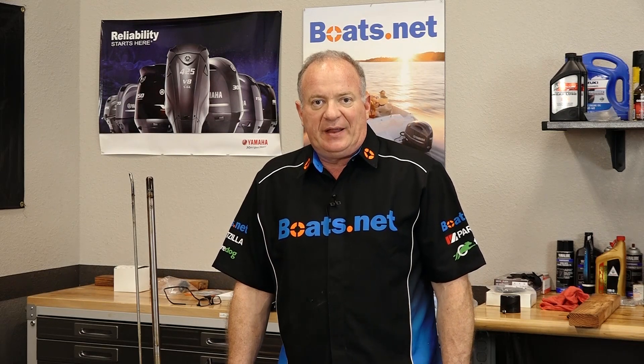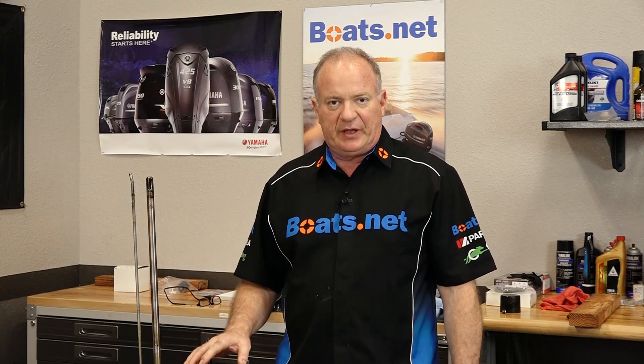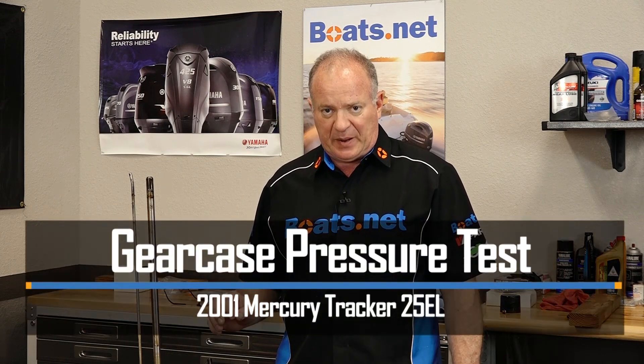Hello, John Talley here with Boats.net. We're planning to do a seal kit and an impeller on the lower unit off of our 25 horsepower Tracker engine.